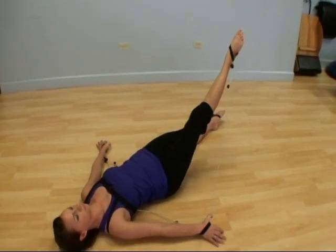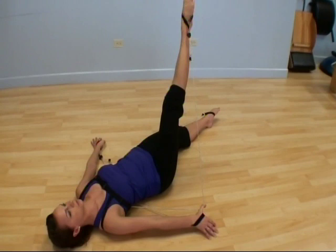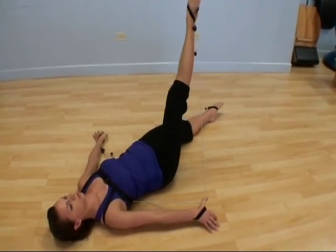Kate is performing single leg circle, bringing the strap out on a right angle to create more resistance.